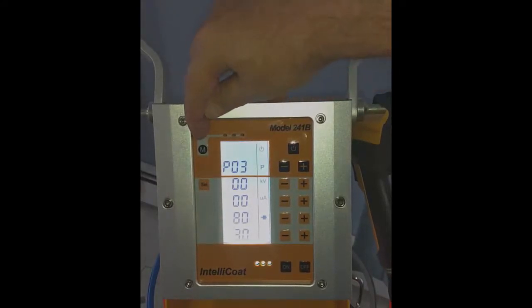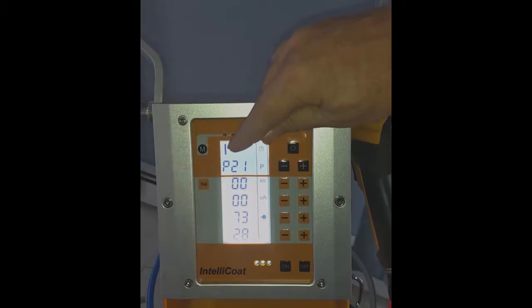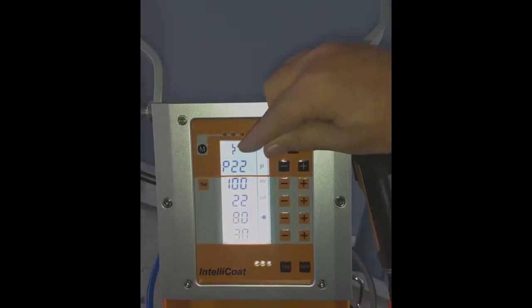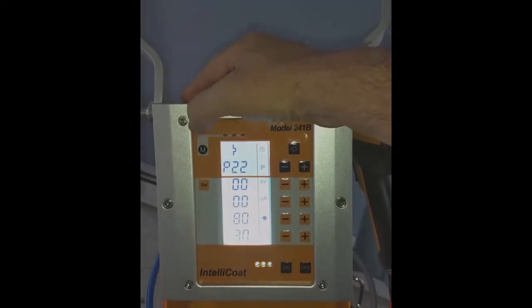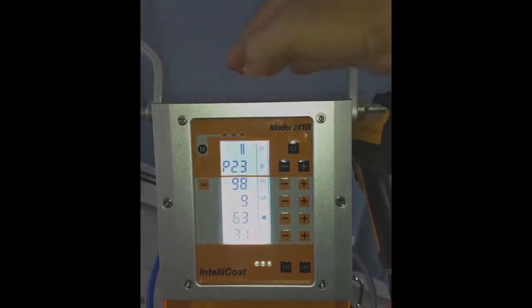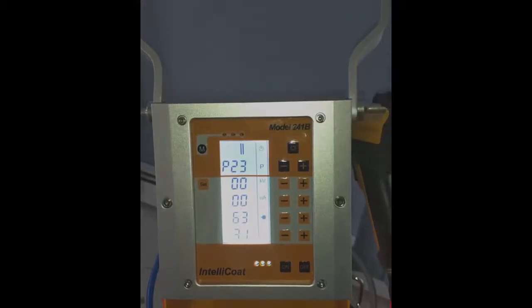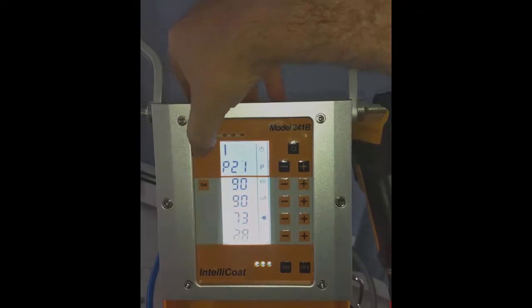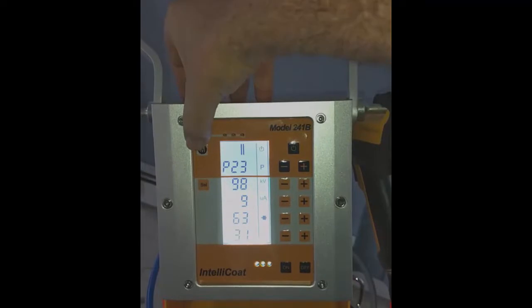The button marked M is mode control. There are three preset modes that come from the factory. The first is flat work, which is 95% of your powder coating. The next is complex shape and Faraday cage mode, which is fantastic for getting into tight corners, recesses, and concave surfaces. The third mode is re-coat, designated by two flat lines. These are programs P21, P22, and P23.